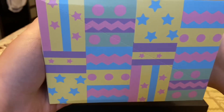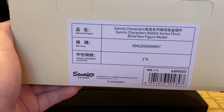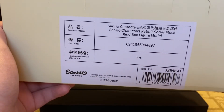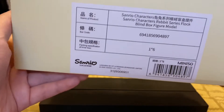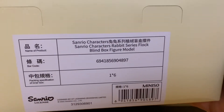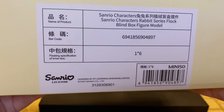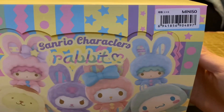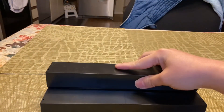I just love how the box looks — the pastel design makes me think of Easter time, like when you design Easter eggs. This is called the Sanrio Characters Rabbit Series Flock Blind Box Figure. Flock just means it's a type of material that feels velvety. Here's the barcode, packaging specification, and the pastel yellow bottom.